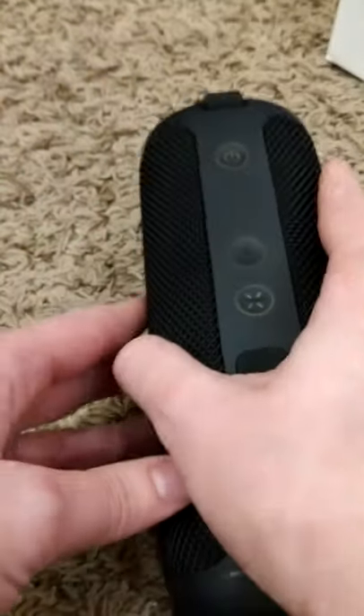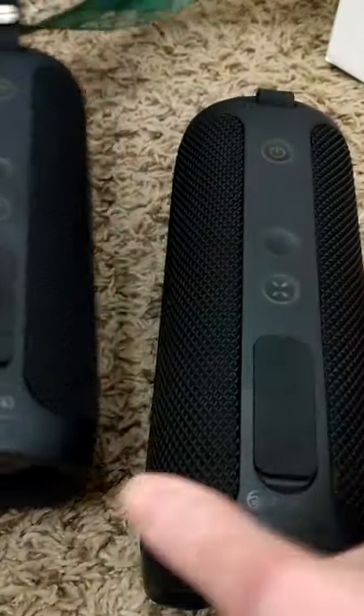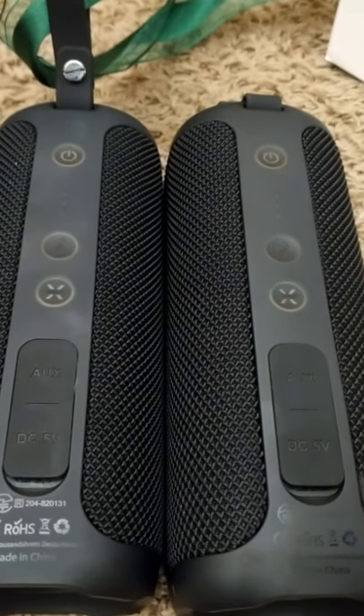I'm going to turn this to the back side and bring my second one in here. Make sure to start with your phone's Bluetooth off. I'm guessing it'll be the same for a computer but I've only done this with my cell phone, so Bluetooth off on your cell phone.